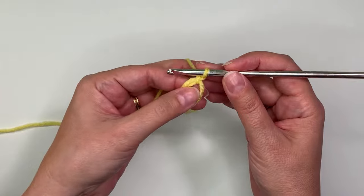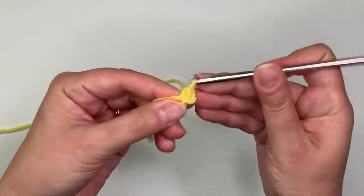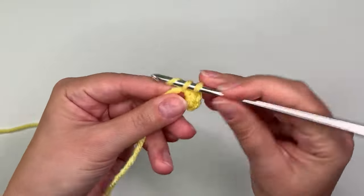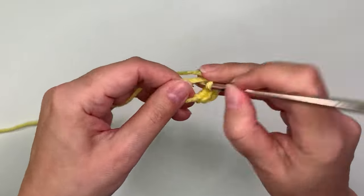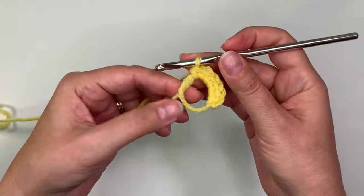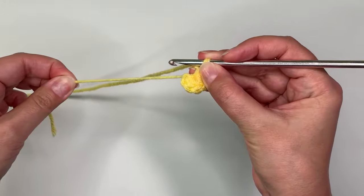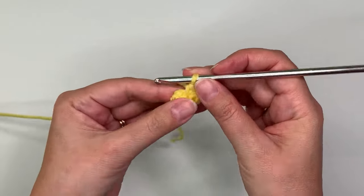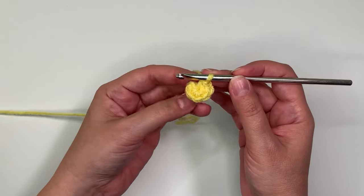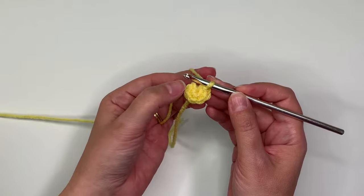Right now we just need to do our six single crochet stitches. That's six, and what I need to do to make it go in a circle is just pull and cinch it closed — so now you can see there's no hole.